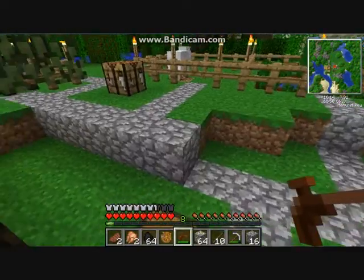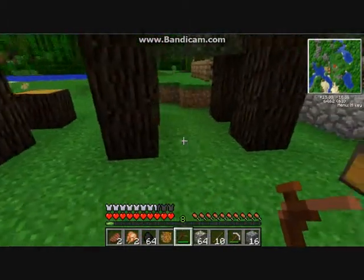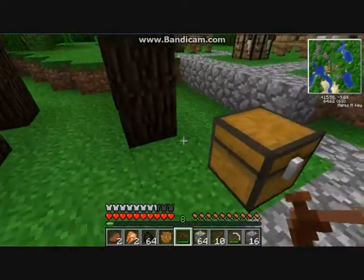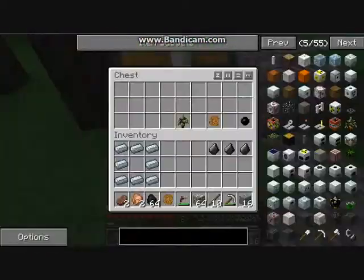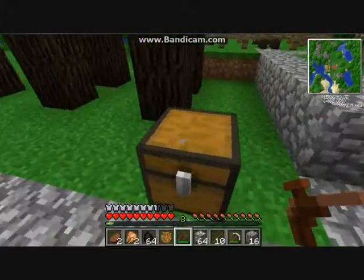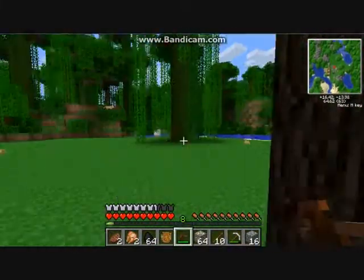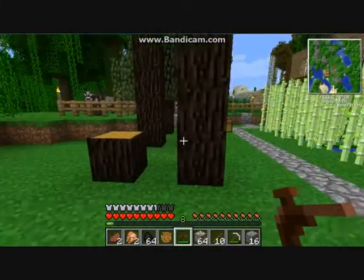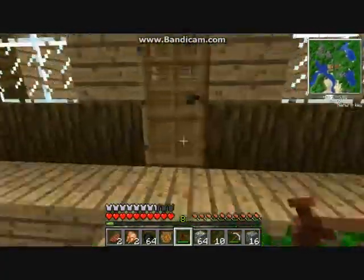Sticky resin - you stick it in a furnace with coal or charcoal as a fuel source and it creates rubber. Now obviously rubber trees might not grow in front of your house, so it's good to find a few saplings and bring them back to wherever your house is and grow them. Makes it convenient.